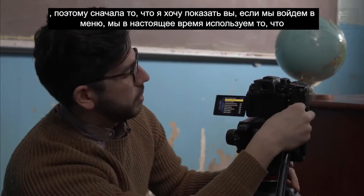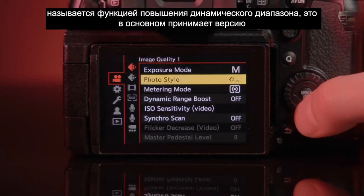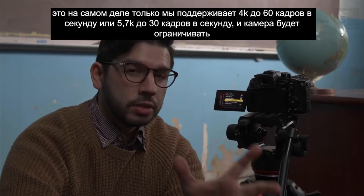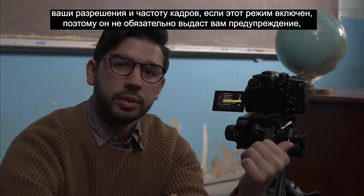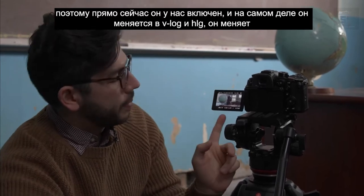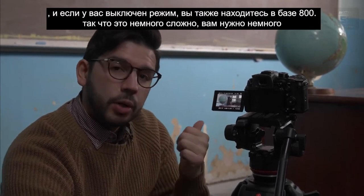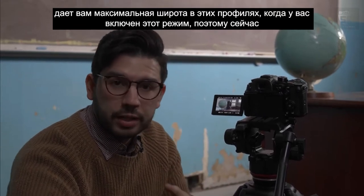First, what I want to show you is the dynamic range boost function in the menu. This is basically taking a high and low gain version of the signal from the sensor and combining them to get the most dynamic range out of the sensor possible. This is only usable at 4K up to 60fps or 5.7K up to 30fps. The camera will limit your resolutions and frame rates if this mode is on, prohibiting settings that aren't compatible. When DR boost is on, it changes the base ISO in V-Log and HLG to 2000, and 2000 actually gives you the most latitude in those profiles when the mode is engaged.